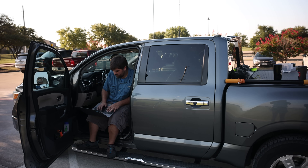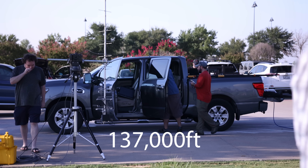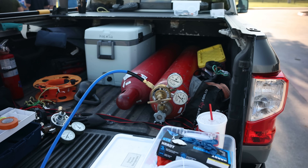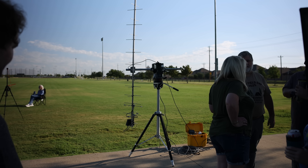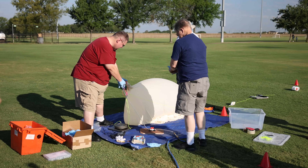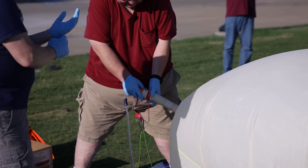The record I'm referring to here is the local altitude record of 137,000 feet, which was set by two other Plano, Texas hams back in 2016. So imagine sending your own mini satellite to the edge of space without a rocket. That's exactly what ham radio operators do with high altitude balloon launches.